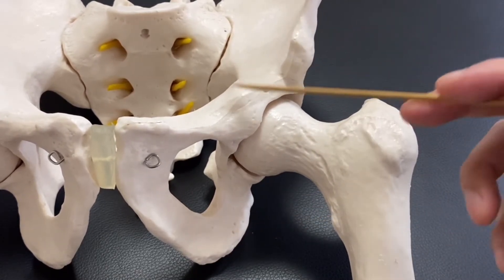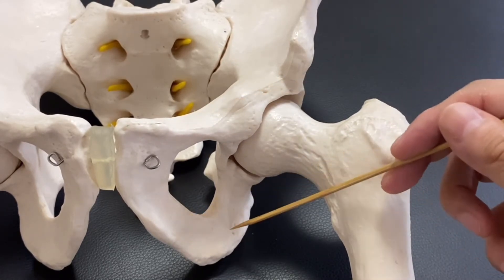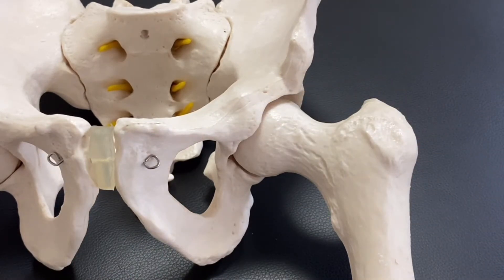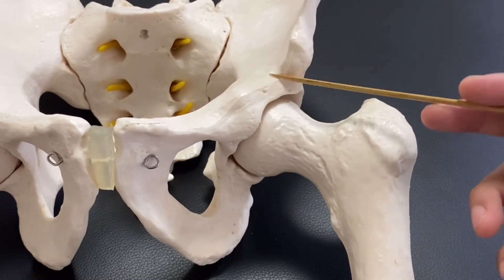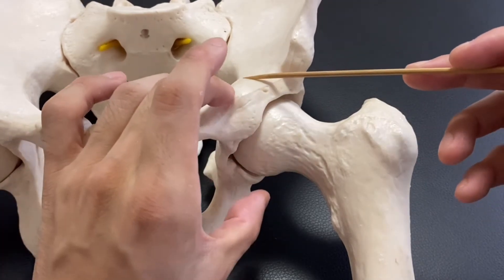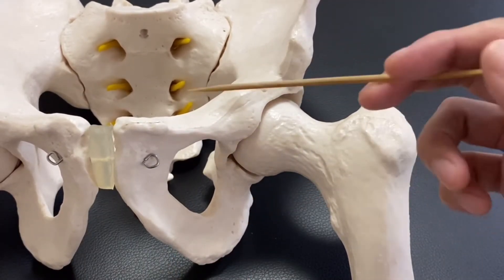By the way, the pelvis is composed of three bones. This part is the ilium, this part is the pubis, and this part is the ischium — three bones. But it doesn't look like there are three separate bones. Here is the thing: when you are born, when you are a baby, the pelvis is not ossified yet — not calcified at baby age. As the baby grows, the pelvis starts to fuse and calcify, and that makes a complete pelvis. That's why there are three names in the pelvis.